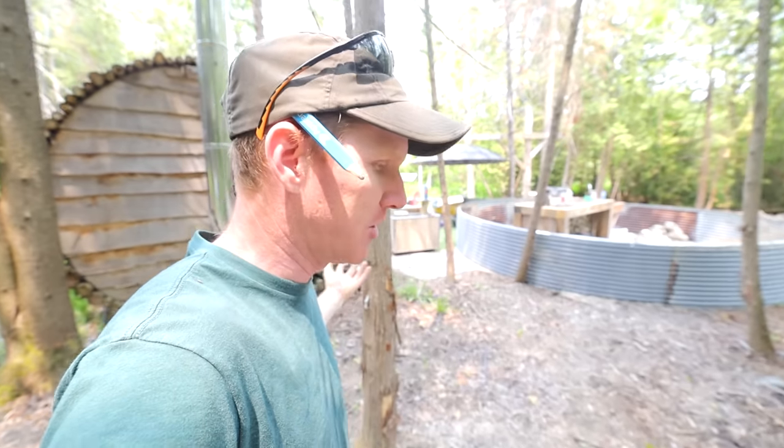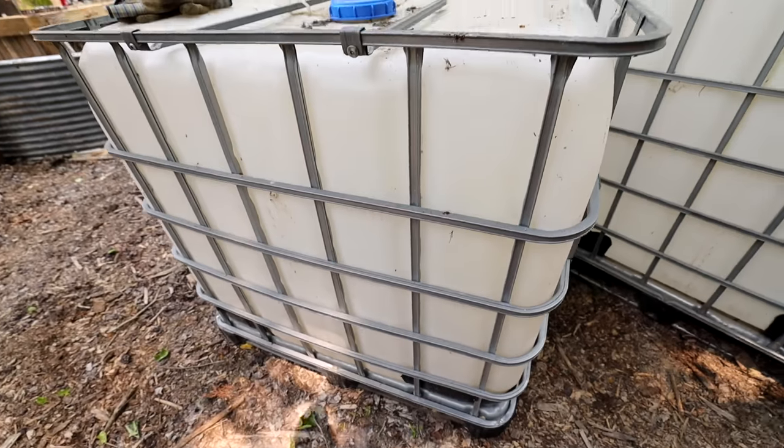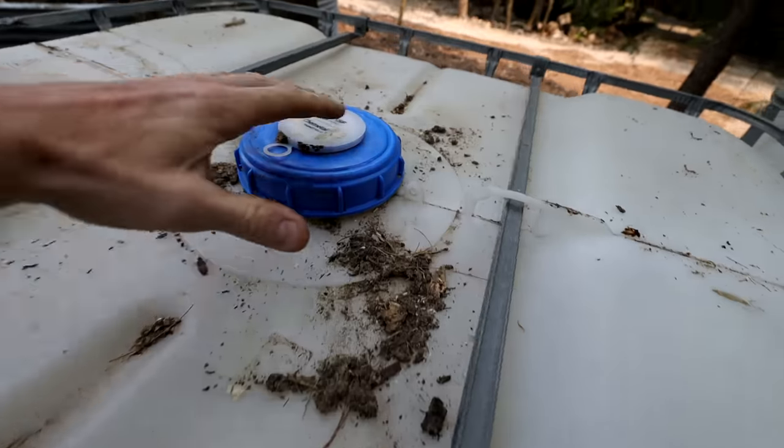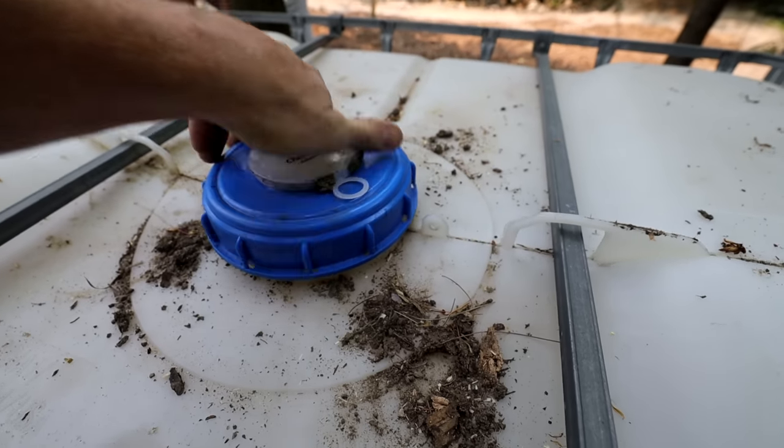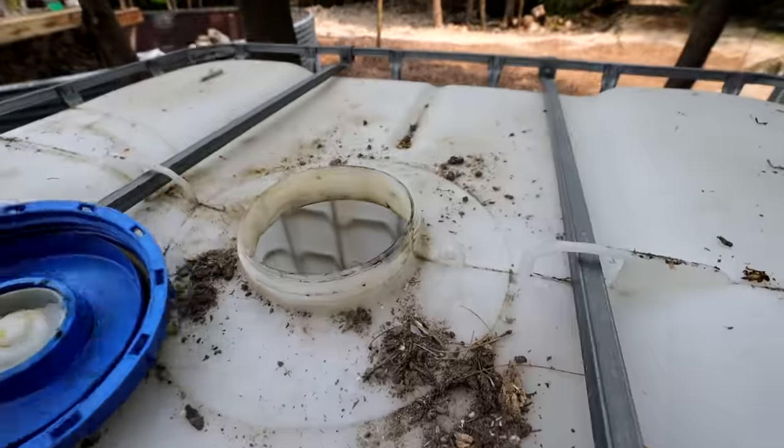Well, good morning guys. Today we're doing a special project. It's a project that's been overlooked for far too long and it's something that we really need down here — it's an outdoor shower. Today I'm going to show you how to build the world's simplest outdoor shower, and then we're going to throw in a little bit of extras to make it fancy. Let's get started.